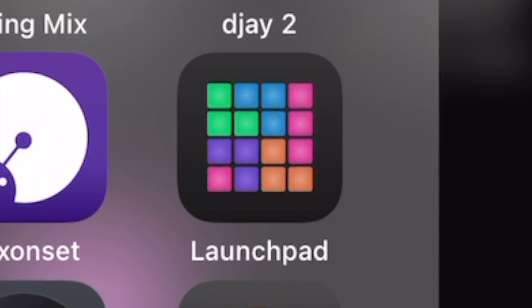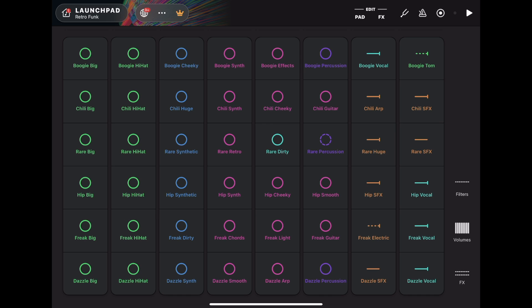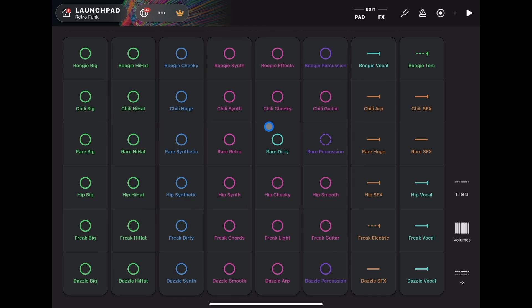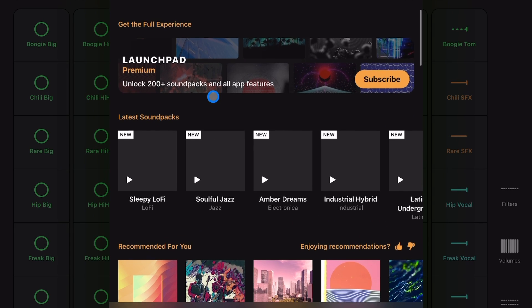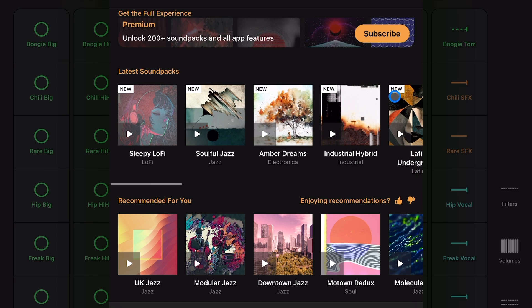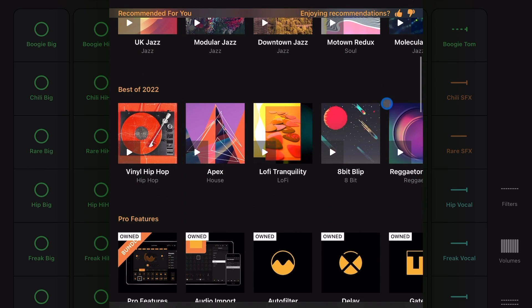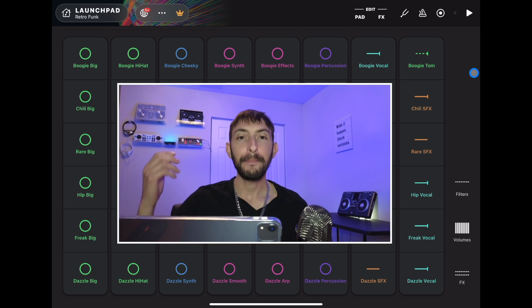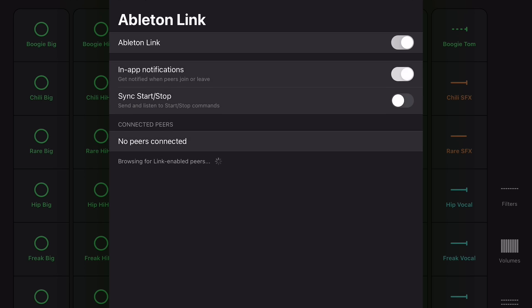The first one is probably one you've heard about — it's called Launchpad. They make hardware that connects to it; you've probably seen it if you've been into beat making and DJing. This app for the iPad is truly amazing. It has so many different packs and they add new ones all the time. You pick the pack that you want and you get this simple eight-track looper.